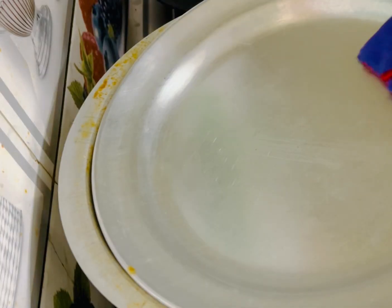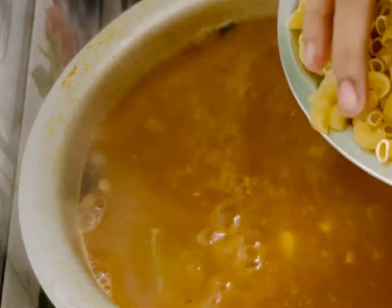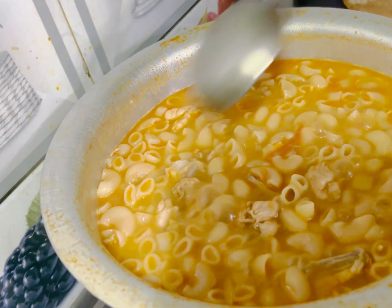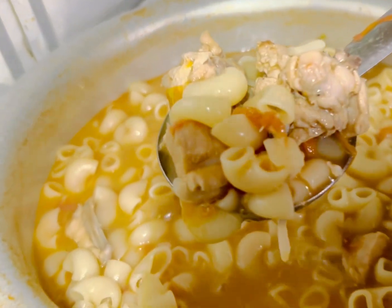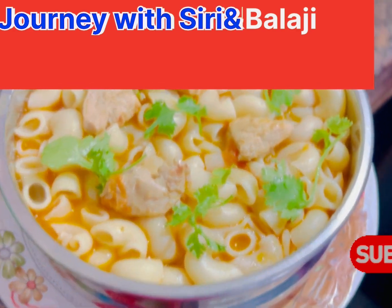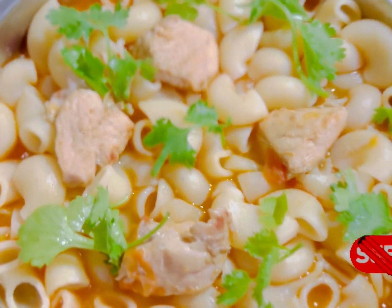Now we have to take 10 glasses and put the pasta in the water. We will cook the pasta, cook the chicken soup and cook the pasta. Chicken soup pasta is ready! Please like and share and subscribe to our channel. Thank you!